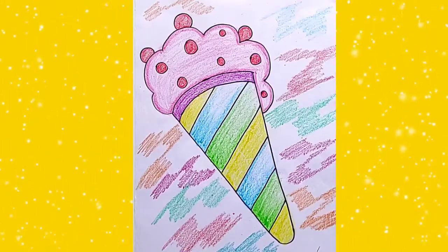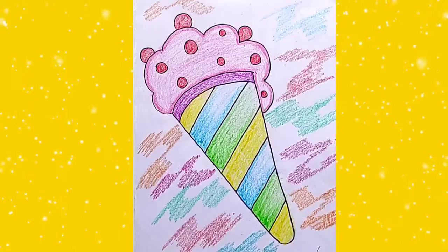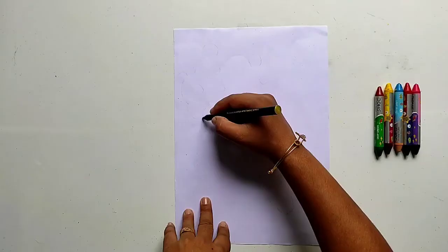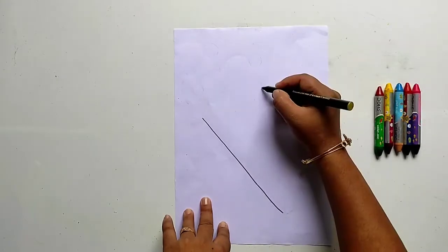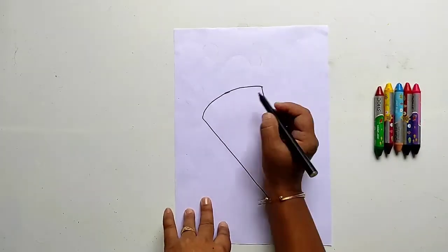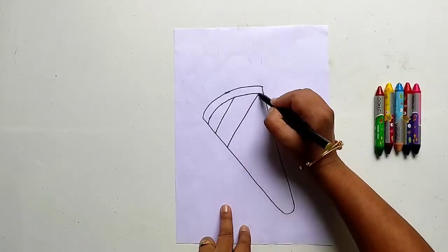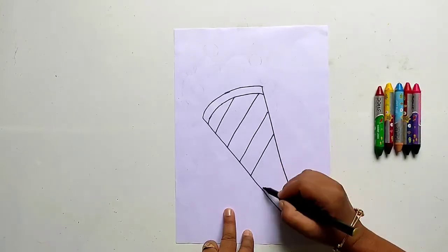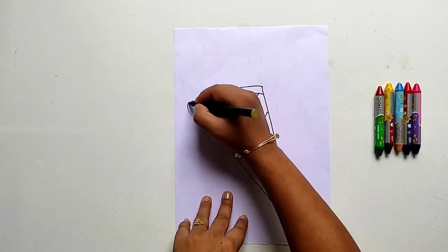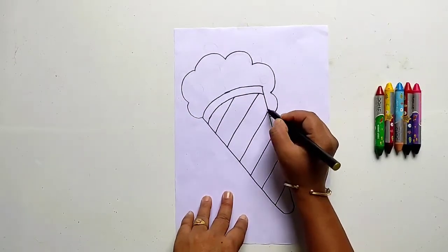Hello students, today we are going to make this drawing with crayon colors. We need paper and colors. Let us draw the outline of an ice cream. Keep following me — you can use your own creativity.